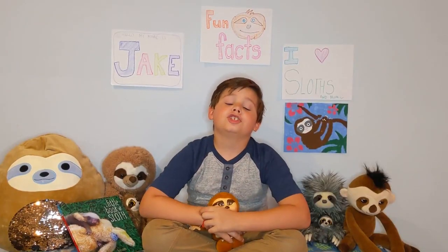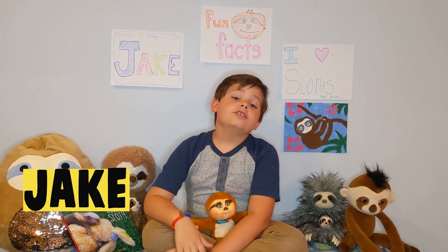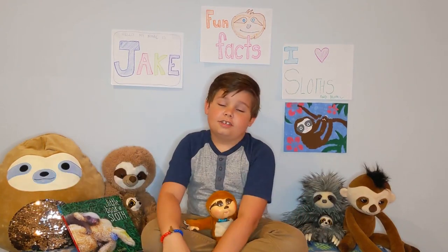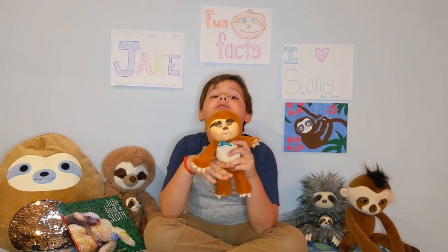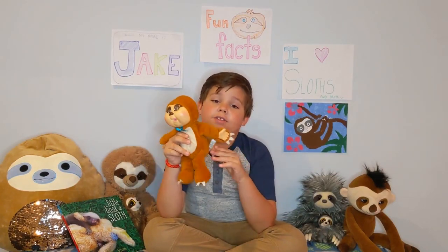Hi Kylie and friends, my name is Jake. I heard you were making a sloth craft today and I love sloths. This is my favorite sloth toy — his name is Robert. He's a Cabbage Patch doll.